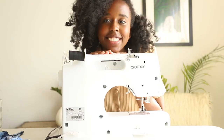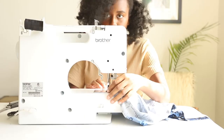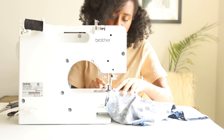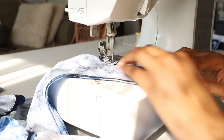Here I am with my baby — this is my pride and joy, I love this sewing machine. I'm going to get started with the sewing, just doing a basic straight stitch for the hem of the sleeve.